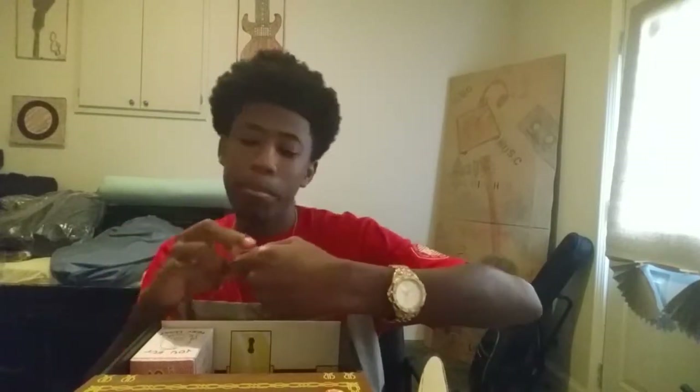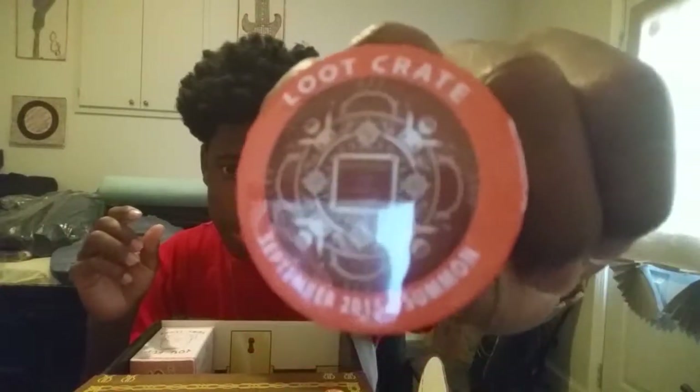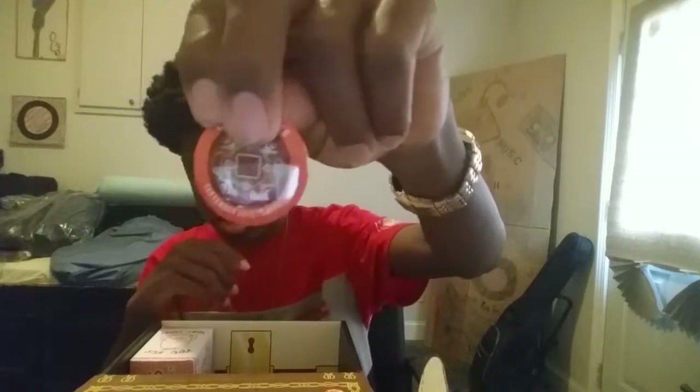We also have the pin, which is the September 2015 Loot Crate pin. The theme for this month was 'Summon.' Go ahead and check that out — that's the pin.